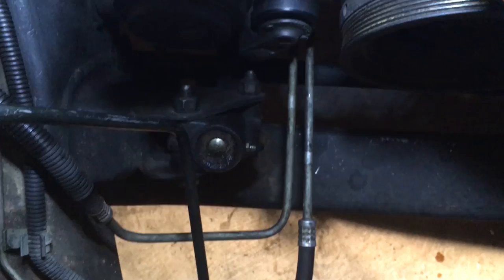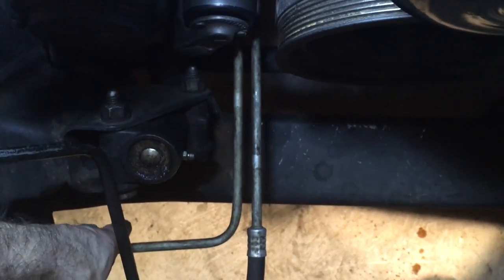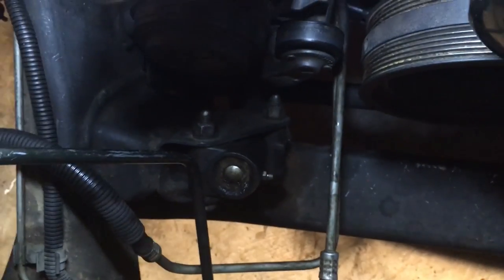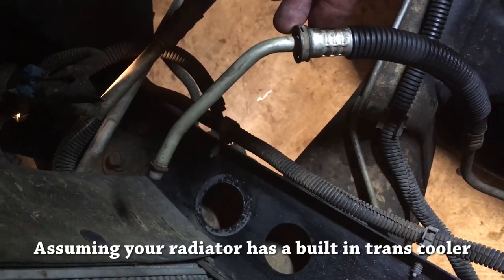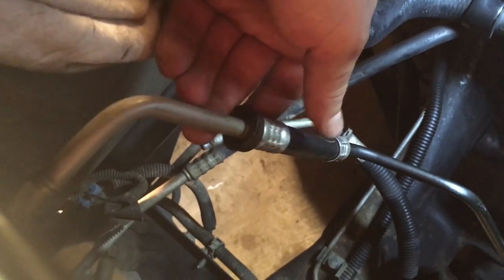Transmission cooler line analysis. It comes from the transmission on this line right here — the one on the left, looking down, passenger side. So this is on the way from the transmission, so it's hot. It's going to go in the radiator at the bottom. It does its thing in the radiator, and it comes out of the top of the radiator. So it has been cooled by the radiator.